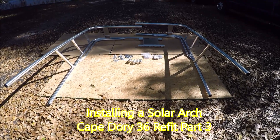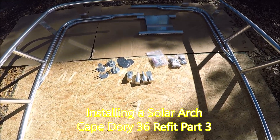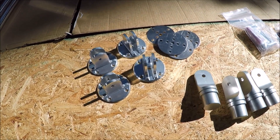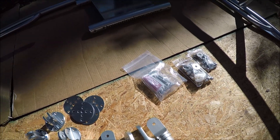We received our solar arch from towerinabox.com. These are the components: the bases that go on the deck and fittings that go in the tubes, and the center attachment plate.